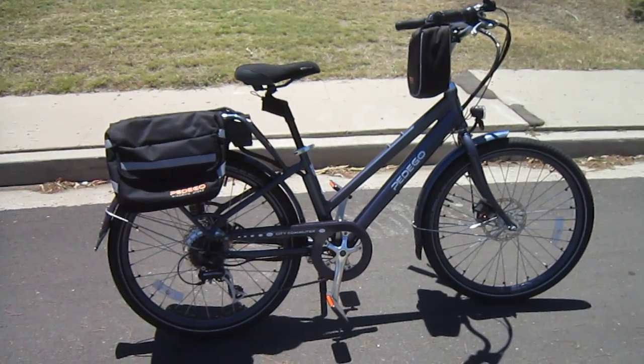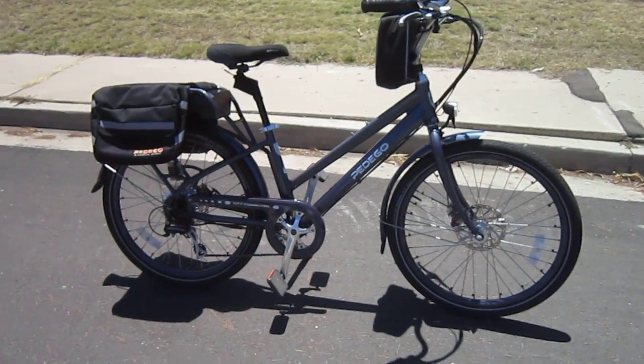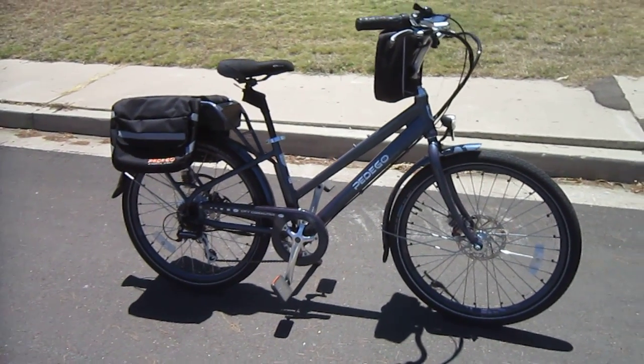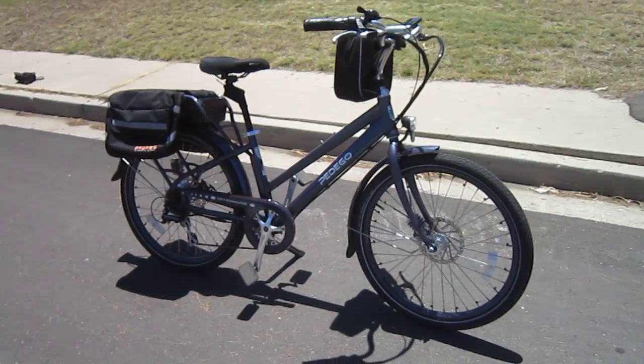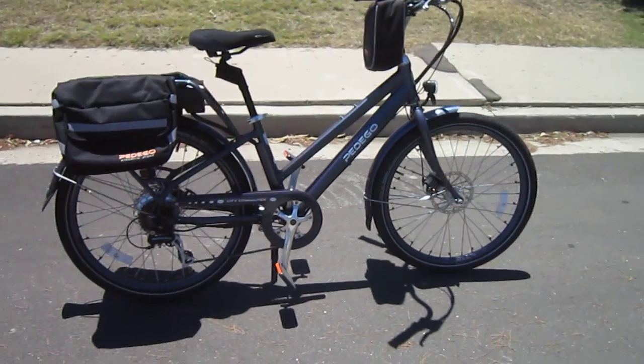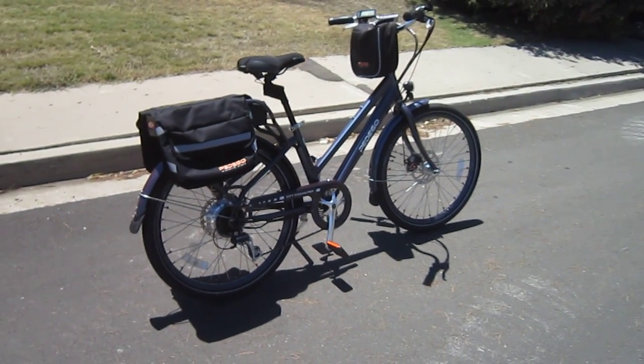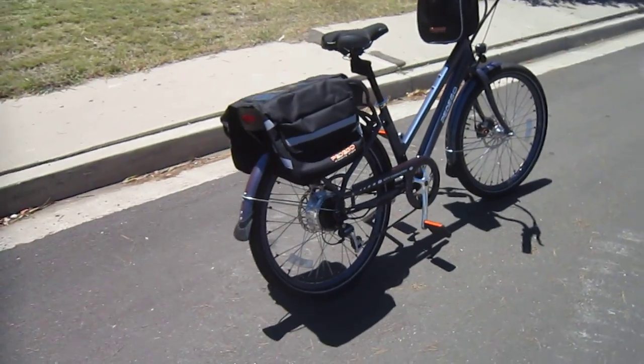Welcome back to Turbo Bob's Bicycle Blog. I haven't shown you this one for a while. This is an e-bike that my wife's been commuting on for the last close to two years — a couple of months short of two years. It's got 2,500 miles on it and she loves it. She's been commuting on an e-bike for nine years, and we got her this one a ways back.